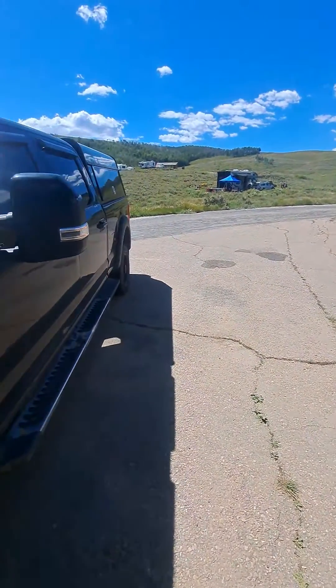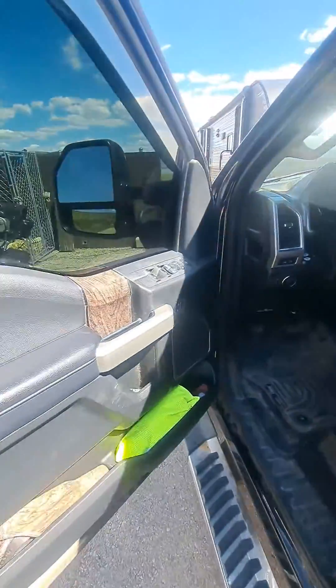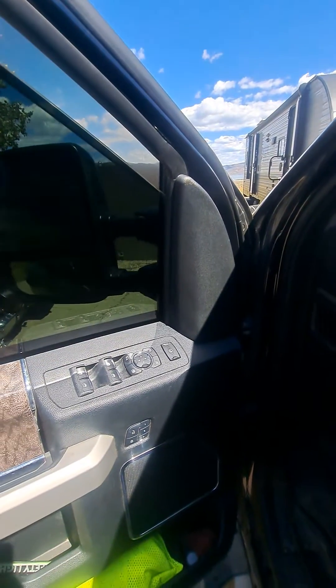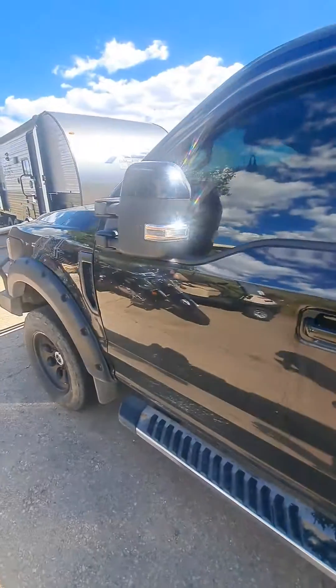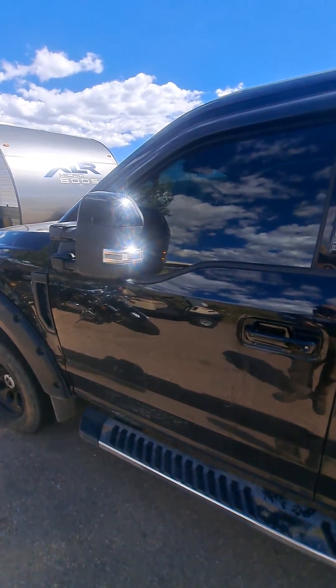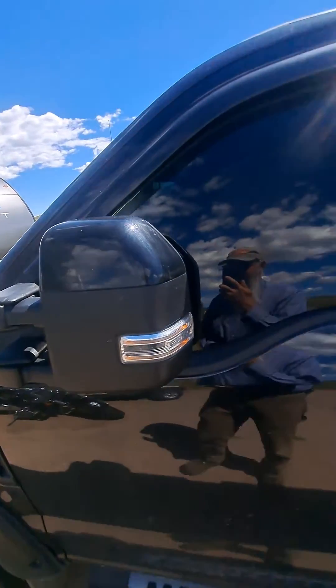And then if you push the button inside it overrides it — so when you lock it or unlock it, it doesn't do it that way if you're in your garage or something.